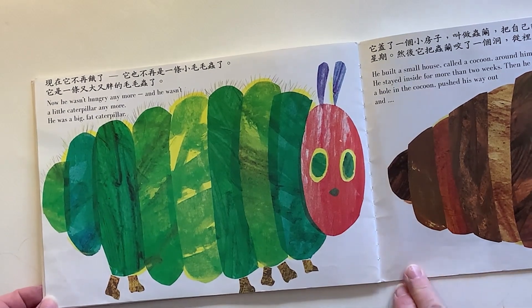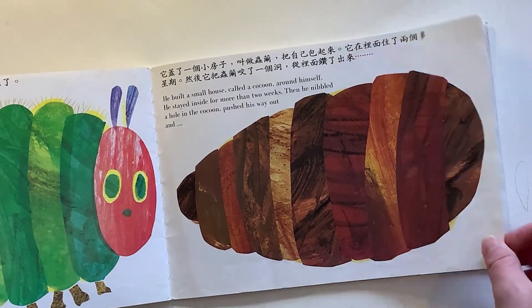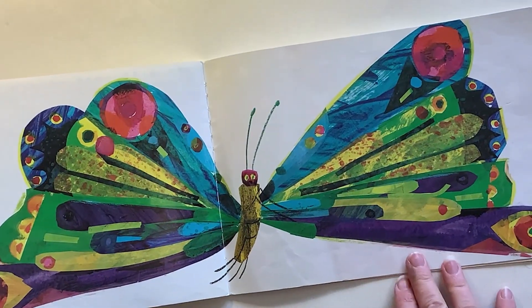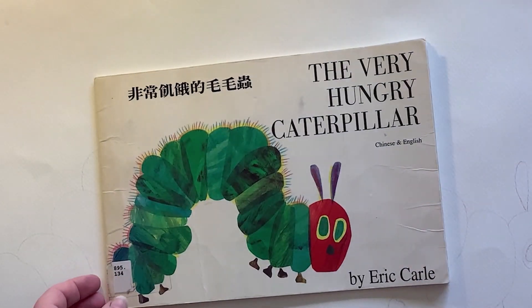Now we haven't always got time to be making lovely painted papers, so today's session is going to be a quicker way of making the iconic Very Hungry Caterpillar — and we're going to be inspired by an artist from Africa.